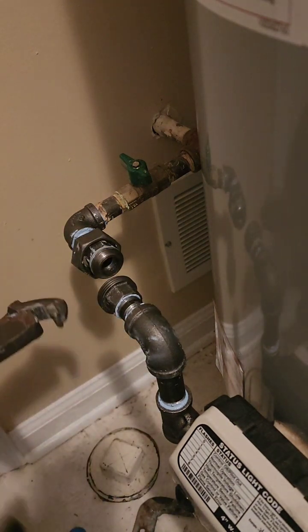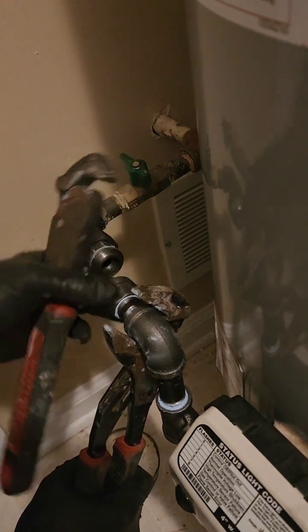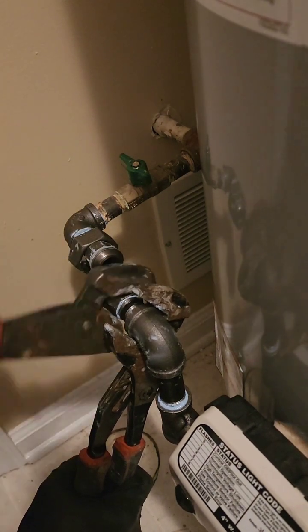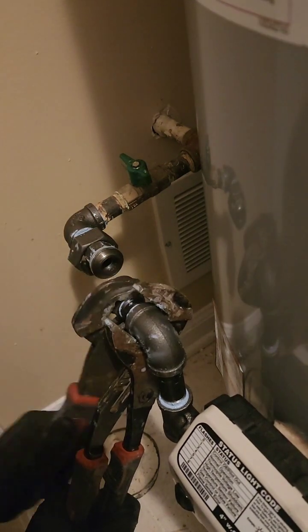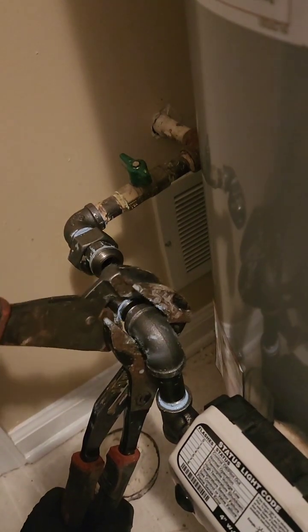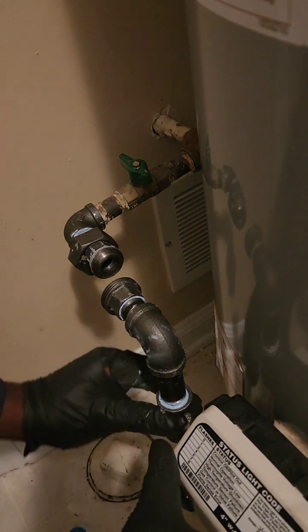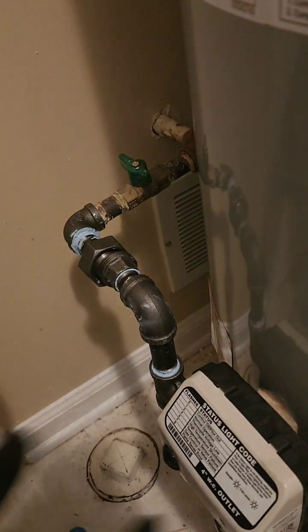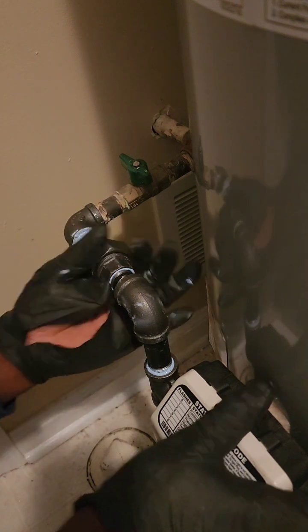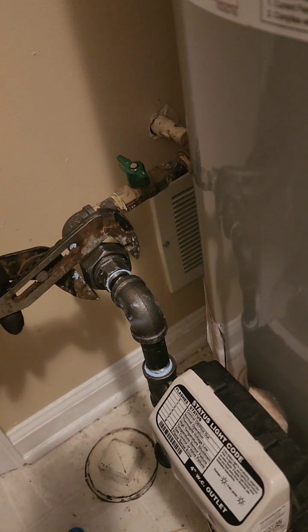Now, on to the fun part — well, maybe not for the plumber who had to deal with the previous setup. Replacing those two saddle valves: these things are like the duct tape of the plumbing world — convenient, but not always the best long-term solution. They can be prone to leaks, so we replace them with quarter-turn ice maker valves. These are like the tuxedo of valves — stylish, reliable, and perfect for any water heater setup, even if they won't win any awards for best name.